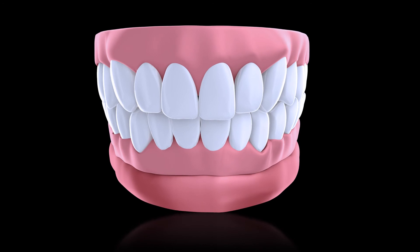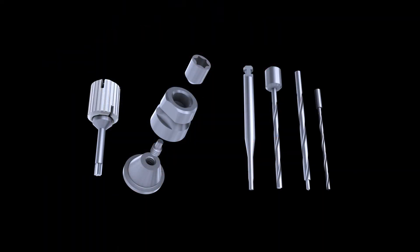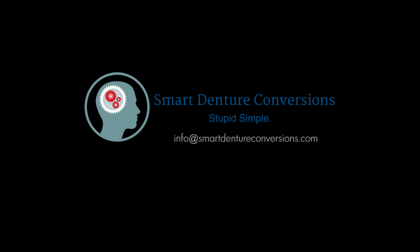An accurate, rigid impression makes for an easy copy mill procedure. Our low-profile tie bases minimize destruction to the prosthesis, so you'll have fewer repairs that take up your valuable time. Visit smartdentureconversions.com to order your conversion kit today and sign up for a hands-on training course near you.